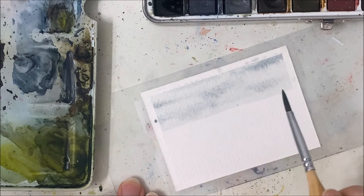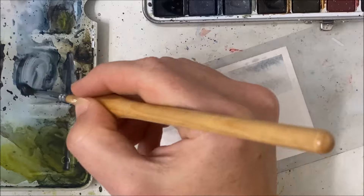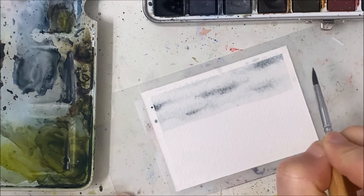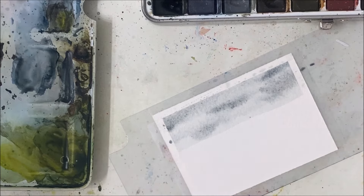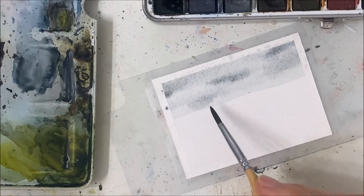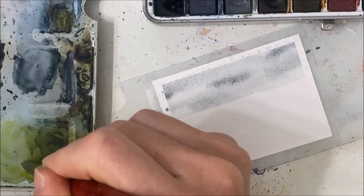Just streak some of that blue or gray or very watered-down black across just to make some clouds. It doesn't have to be very detailed — this is meant to be an abstract painting. You can add darker ones for contrast, but don't get hung up on the clouds. Just yeah, that's good enough. Next we technically would want this to dry but because this is an abstract painting I'm gonna attempt to do these layers all at once.